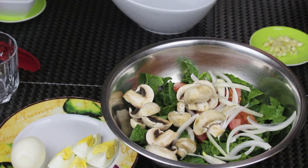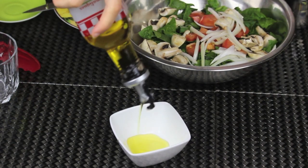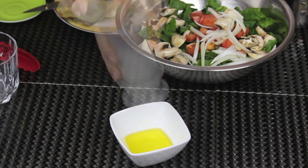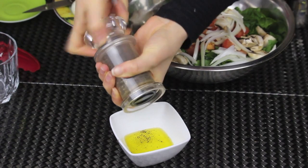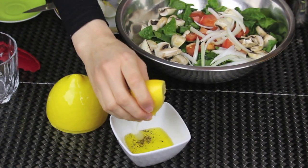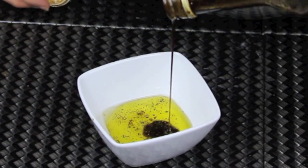Now I'm gonna make the dressing. It's very simple and easy, yet it's so good. In a small ramekin, I'm gonna put some extra virgin olive oil. Then I'm gonna add some salt, some black pepper, and some freshly squeezed lemon juice.